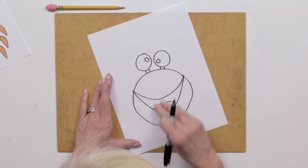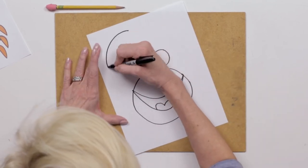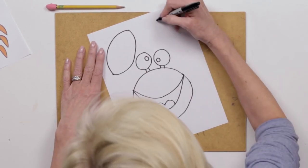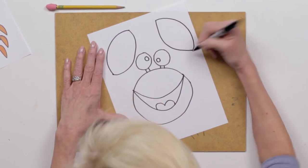There's his eyes and the main part of his body. Now we're gonna put in these big claws. They're very big and up high, but you can see why we did our eyes first — so we have room. We know how big we can make our claws.